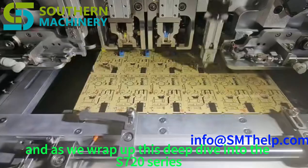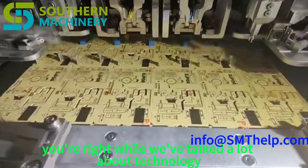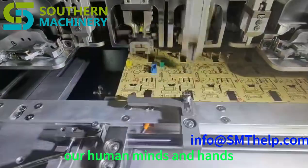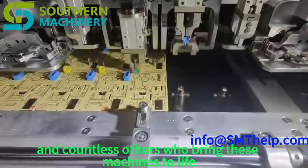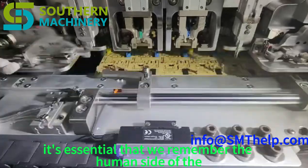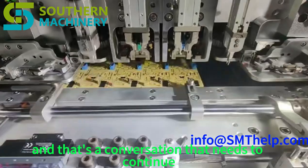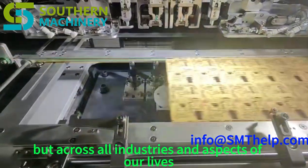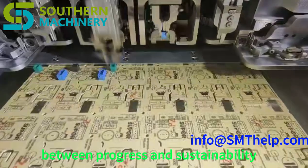As we wrap up, it's important to come back to the human element. Behind every machine and every piece of code are human minds and hands — engineers, designers, technicians, operators, and countless others who bring these machines to life. As we continue pushing the boundaries of technology, we need to ensure automation benefits all of humanity, not just a select few. We need to find the right balance between technology and humanity, between innovation and ethics, between progress and sustainability, making sure technology serves humanity and not the other way around.